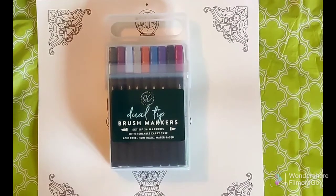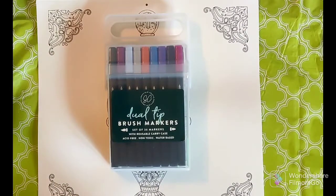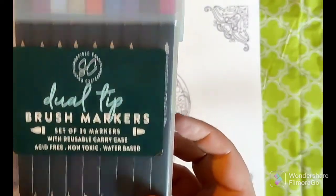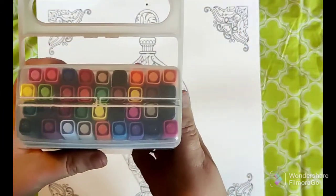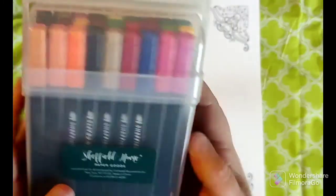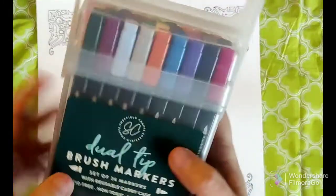Hi guys, welcome to the channel! My name is Ever and today's coloring adventure is a new series I want to do called 'Let's Try.' I've recently come into a lot of new supplies and I thought I would do a review and color with them. Today we are going to try the Sheffield Crafts dual tip brush markers - a set of 36. I love the little case it comes in. They are water-based, acid-free, non-toxic. I got these at TJ Maxx for six dollars on clearance.